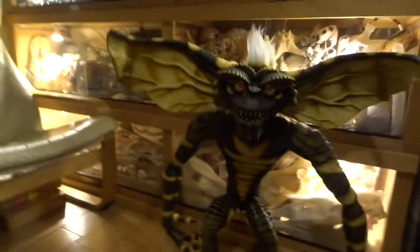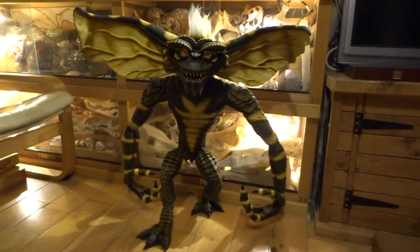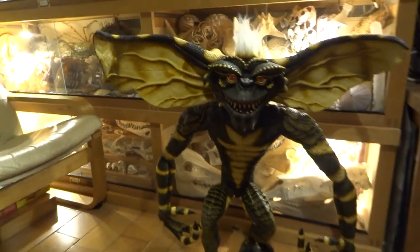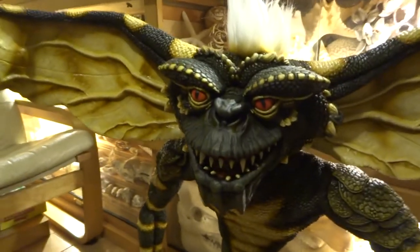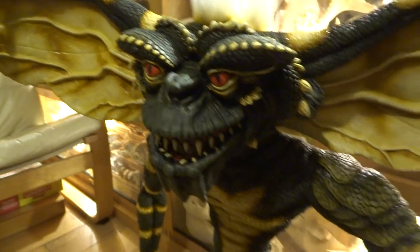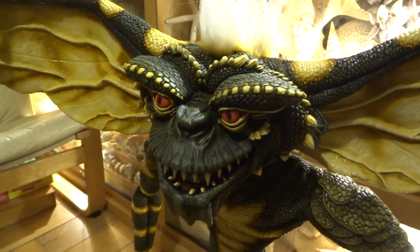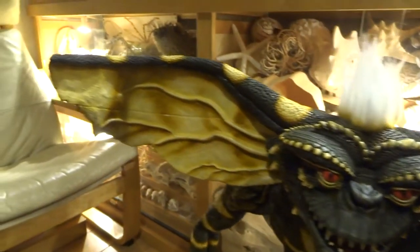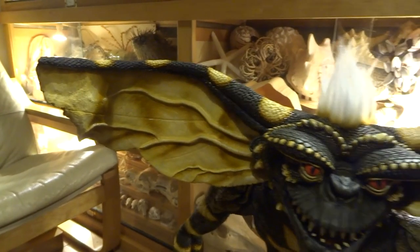Hi YouTube, this is the final part of the Gremlin Sculpt. I'm finished, finally! If you have a look down here, this is how he's looking. Hopefully you can see this okay. Let me zoom in a bit. I've spent quite a long time on this — it's gone 3 o'clock in the morning again for about the third or fourth night running.